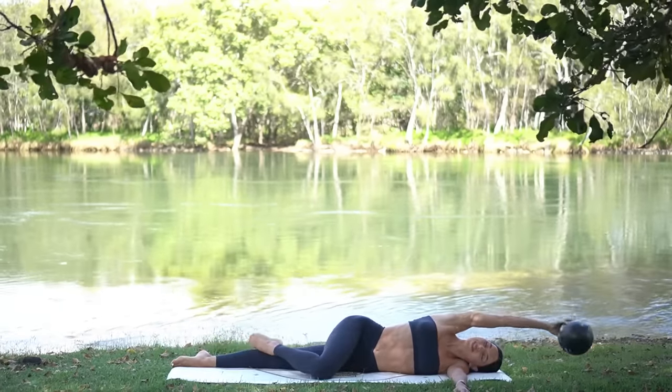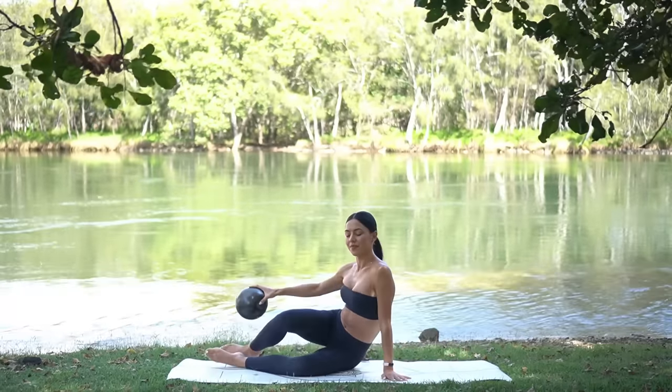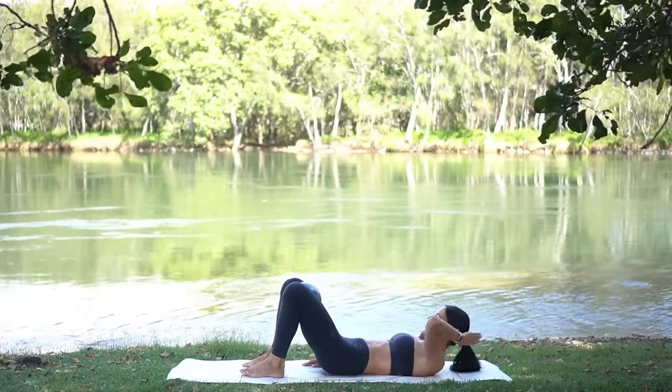Rest down. Maybe stretch that left arm overhead to feel a nice release through the left side of your body. From here, let's come on to our backs now and place the ball in between your thighs.